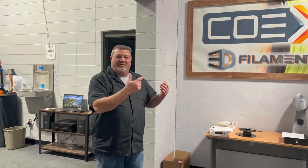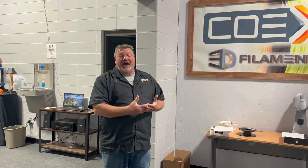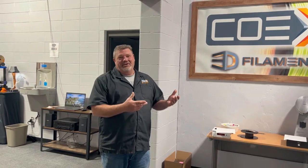What we're going to do today is walk through our manufacturing plant, show you how we make the filament and how we do what we do. We're going to show you the finished goods that we have, and then we'll end by showing you our showroom as well as our 3D print center. So let's take a walk around.